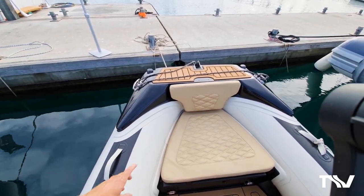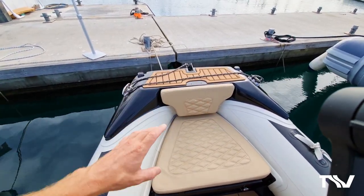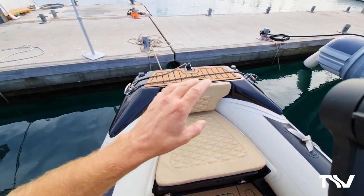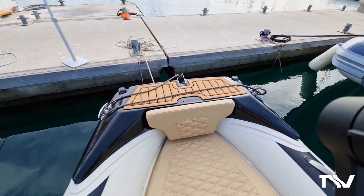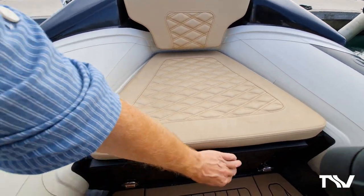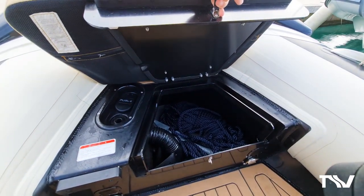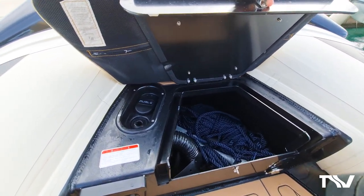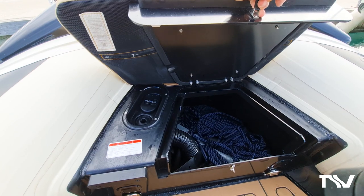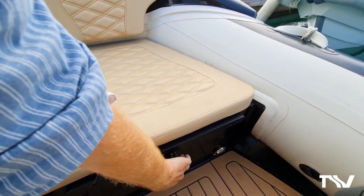Folding cleats fold out of the way when they're not being used. Recessed navigation lights that again don't get in the way - nobody's going to knock them off or damage those. It's just a really well thought out area. You've got your anchor roller there for when you throw the anchor out, and a nice little storage area here under the front seat where you can house your anchor and anchor chain. The fuel filler is out of the way and doesn't encumber your console or your deck.